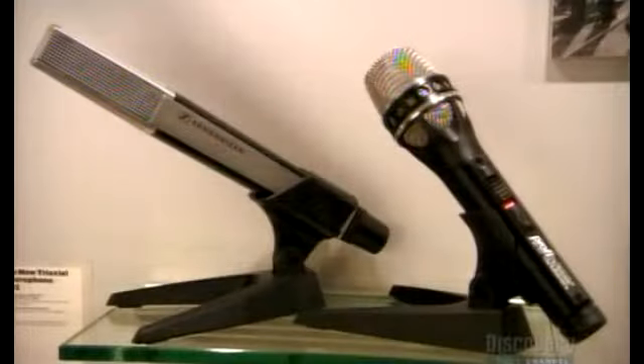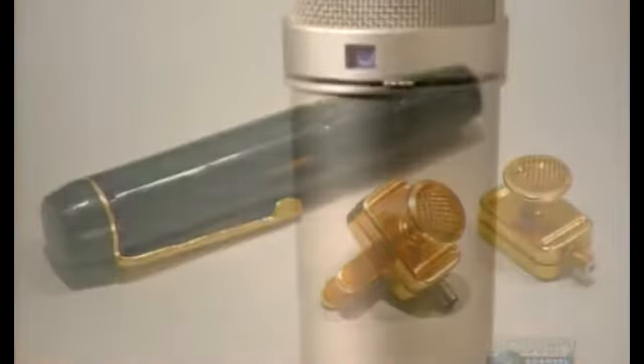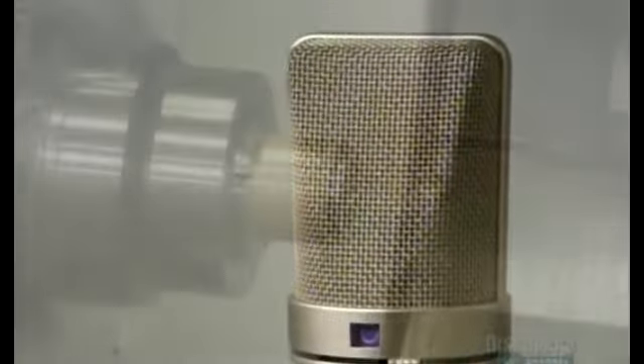You wouldn't imagine it would cost that much, but quality microphones... I know, it's expensive. This one here is great! And this is the spin store, and it's full of metal but they gently file it away.